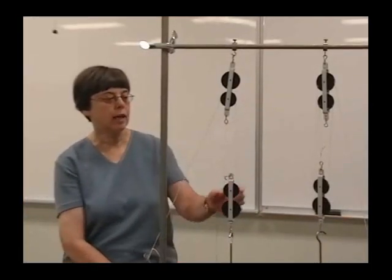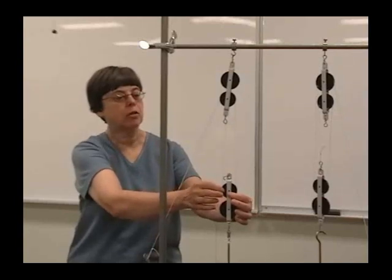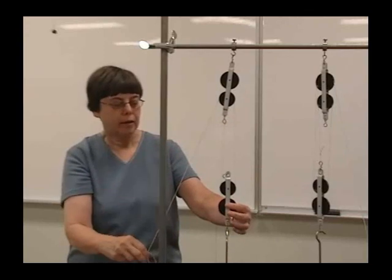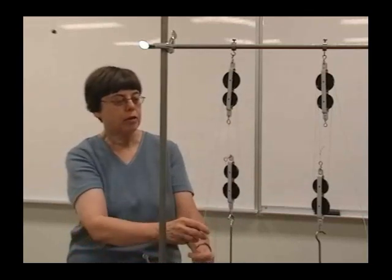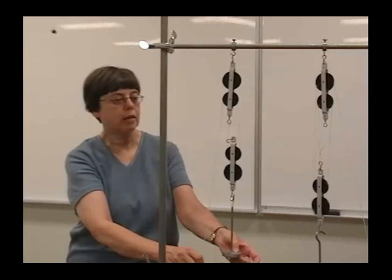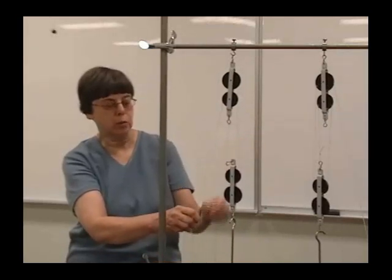The first pulley system we'll look at has two strings pulling up. We're using two pulleys, and if I pull down on the string, my downward pull is just half of this weight. That factor of two comes from the fact that there are two strings pulling up.